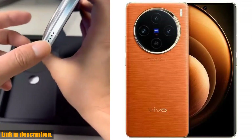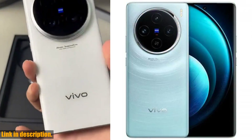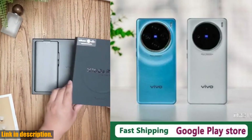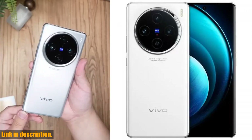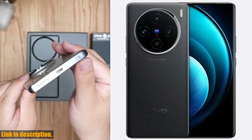But what really sets this phone apart is its incredible camera. With a front camera of 32.0 MP and a back camera of 50.0 MP plus 50.0 MP plus 64.0 MP, you'll be able to capture every moment in stunning detail. Whether you're a photography enthusiast or just love taking pictures, this phone is a must-have.